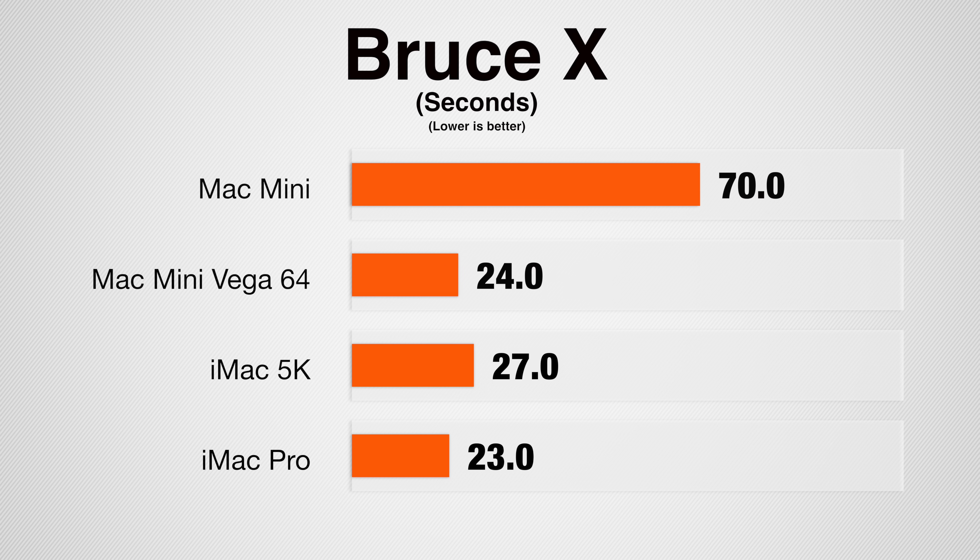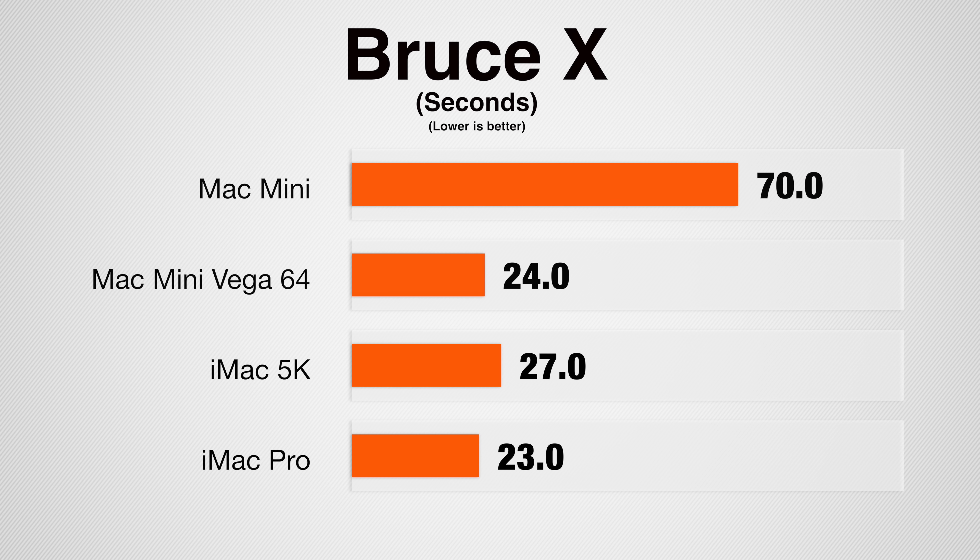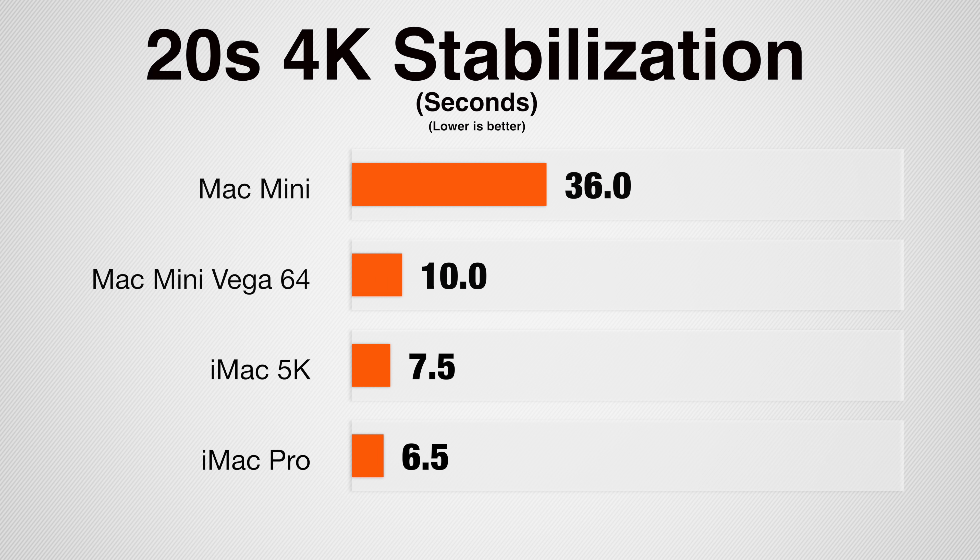Starting with the Bruce X Final Cut Pro benchmark, the Mac Mini is right up there with the iMac Pro and even faster than the iMac 5K. Compared to the Mac Mini by itself, you're getting some really good performance. Now stabilizing a 20-second 4K clip, the Mac Mini is actually slower than both the iMac Pro and the iMac 5K, but over 3.5 times faster than the Mac Mini alone.